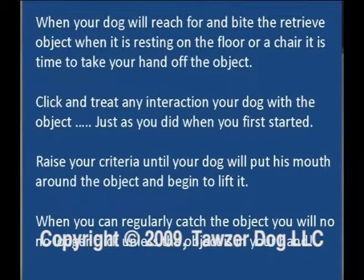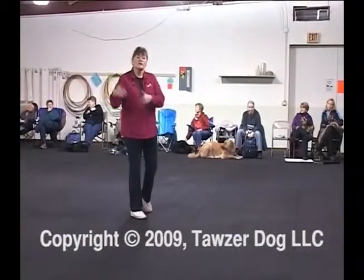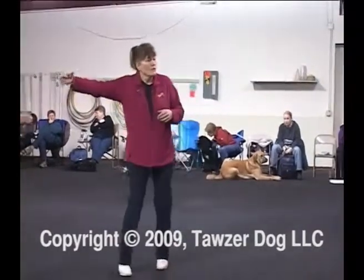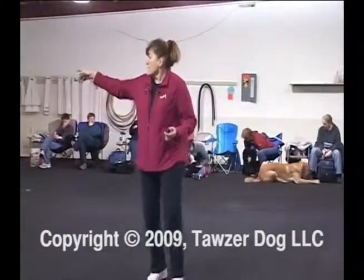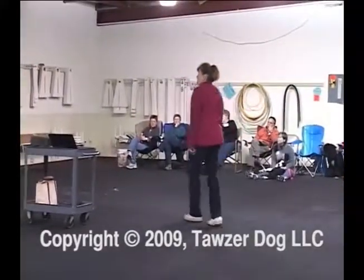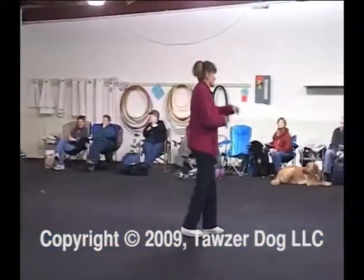Once you've got them following it and you go down to the floor, you let them do the same thing on the floor. Each new thing you add may require you to lower your criteria a little bit. Some dogs will make massive jumps and skip whole pieces — lucky you. Other dogs will get stuck at certain points, and some will just go slowly through the whole thing. You can see how your dog learns and processes information. Once you take your hand off the object, go right back to square one: if they look at it, click and treat; if they nose it, click and treat — any interaction counts.